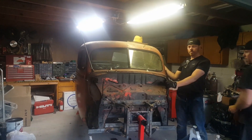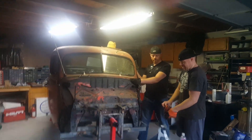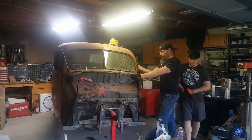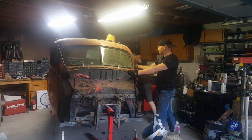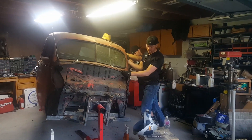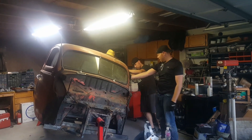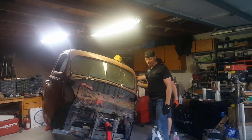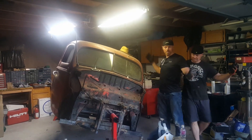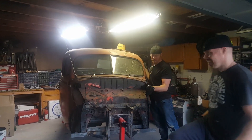Alright, so the home-fabricated rotisserie is going live for the test. One, two, three — looking good guys! Hey, look at that bad boy sitting right on the jacks! Did you let go? No hands, Dad! That's great — put the pin back in it.